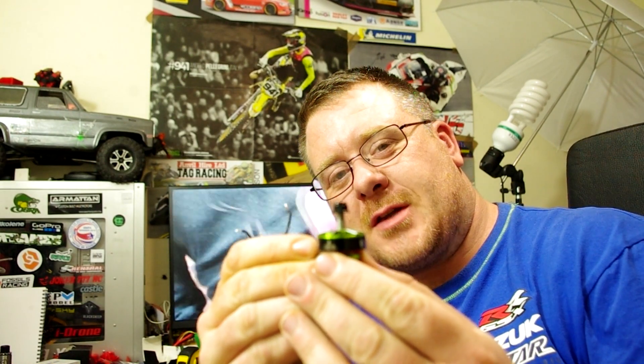Alright guys, welcome to another Drawn Nation video. Today we are looking at the Bot Grinder Hype Train motors.